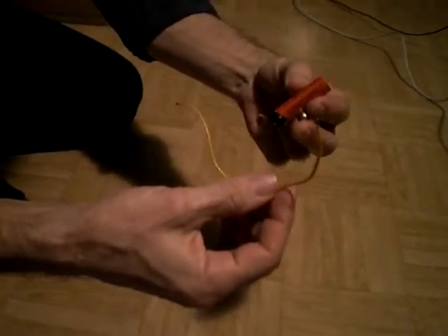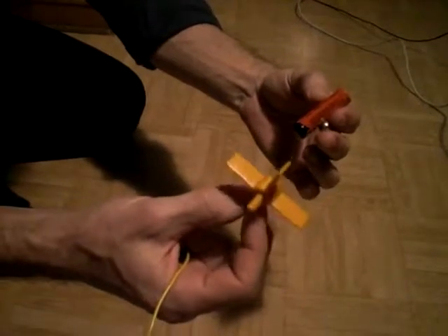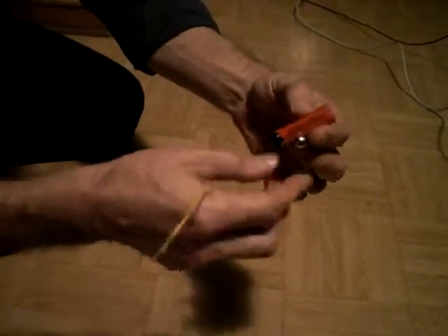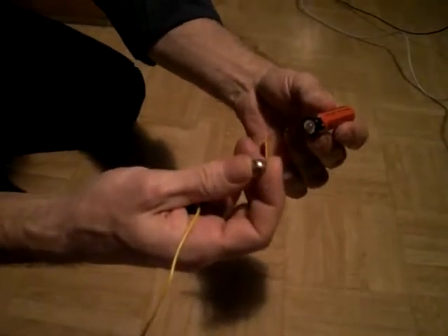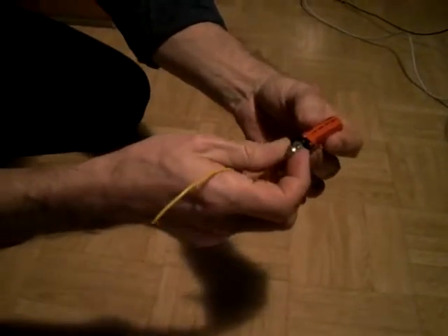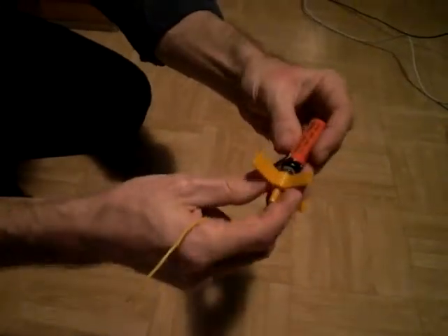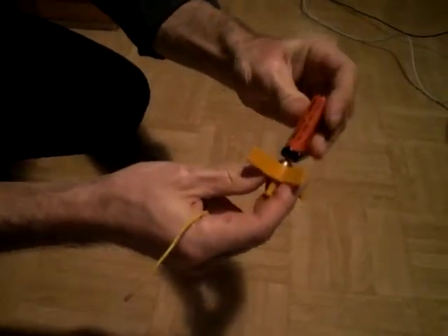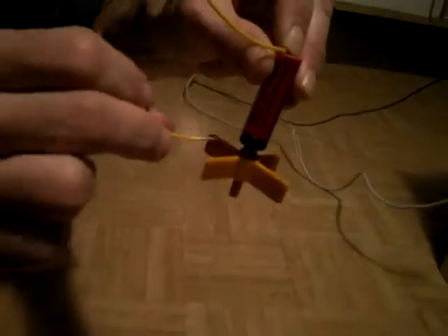This is a very simple electric motor and this part here will stick to the sphere when it starts to rotate. You get the battery, plug the magnet to the plus pole, stick this part there so we see how it rotates, then just connect the cable to the sphere and you will see it rotating.